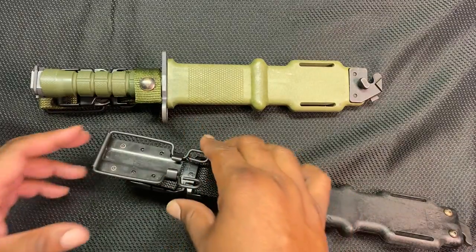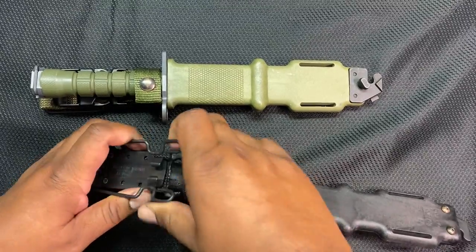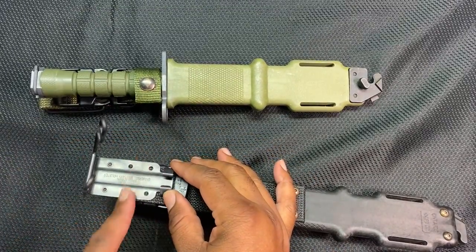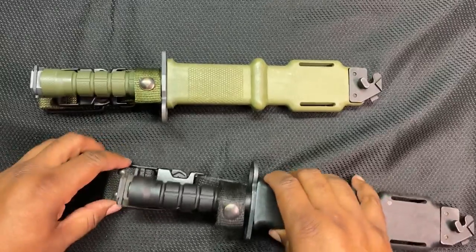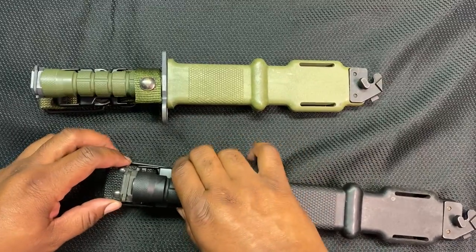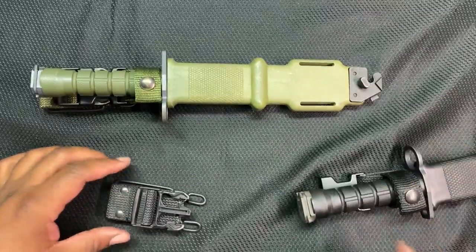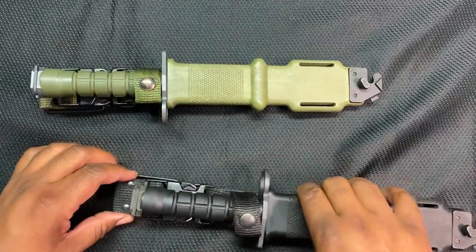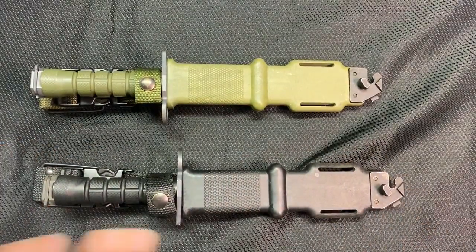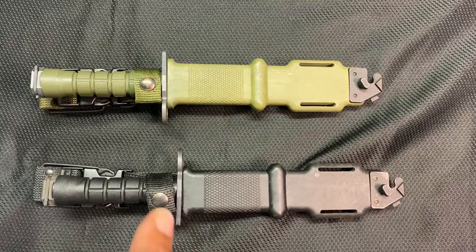For those of you not familiar with it, the Bianchi clip just opens up, clips onto your belt, and closes. But there's a cool extra feature for the bayonets — they actually have a detach, so the clip can stay on your belt and you can take the knife off when you're resting or laying down, then clip it right back on when you're ready. One of the coolest sheaths of any knife I own — really tough and durable.